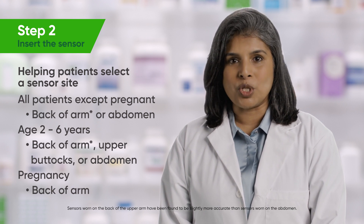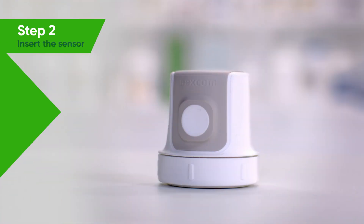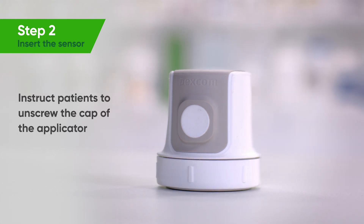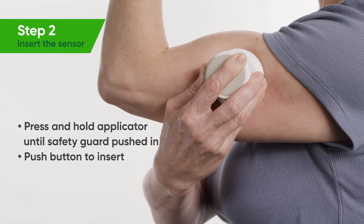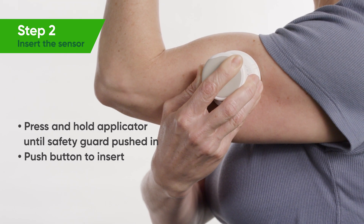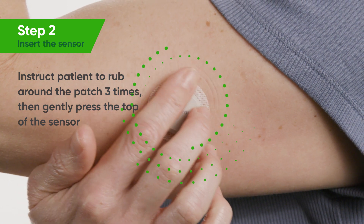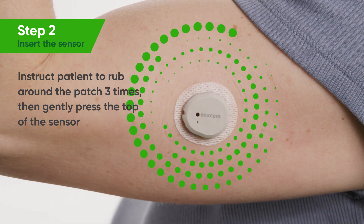Next, instruct them to wash their hands, clean the sensor site with rubbing alcohol, and let it dry. Patients then insert the sensor using the applicator: unscrew the cap, then press and hold the applicator firmly against the skin until the clear safety guard is pushed in, and push the button on the side of the applicator to insert. To ensure a secure seal, instruct patients to rub firmly around the patch three times and gently press on the top of the sensor. Be sure to tell patients to screw the cap back on and save the applicator, as they will need its pairing code.